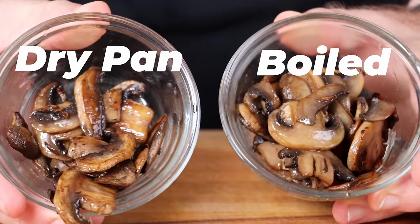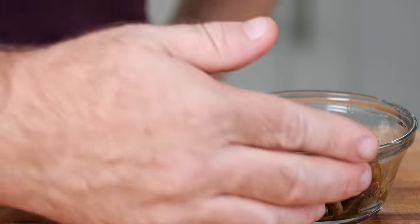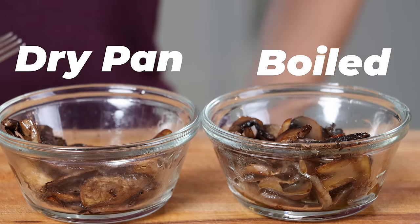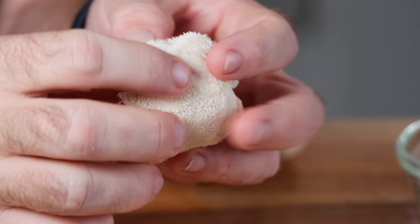Here are the cooked dry-pan mushroom and the boiled mushroom side by side — honestly they both look really good. Monica tried both and picked a clear winner: the boiled one. She said it was more tender and had more flavor — richer, for sure. And I agree: the boiled ones were definitely richer in flavor, more tender, just a better cooked mushroom overall. It's a pretty solid method.